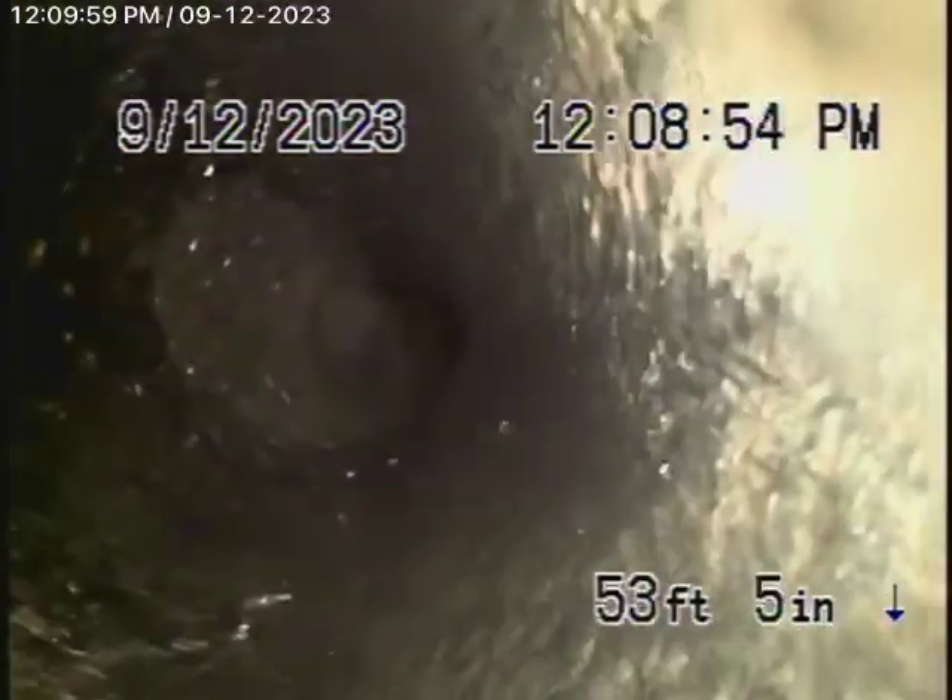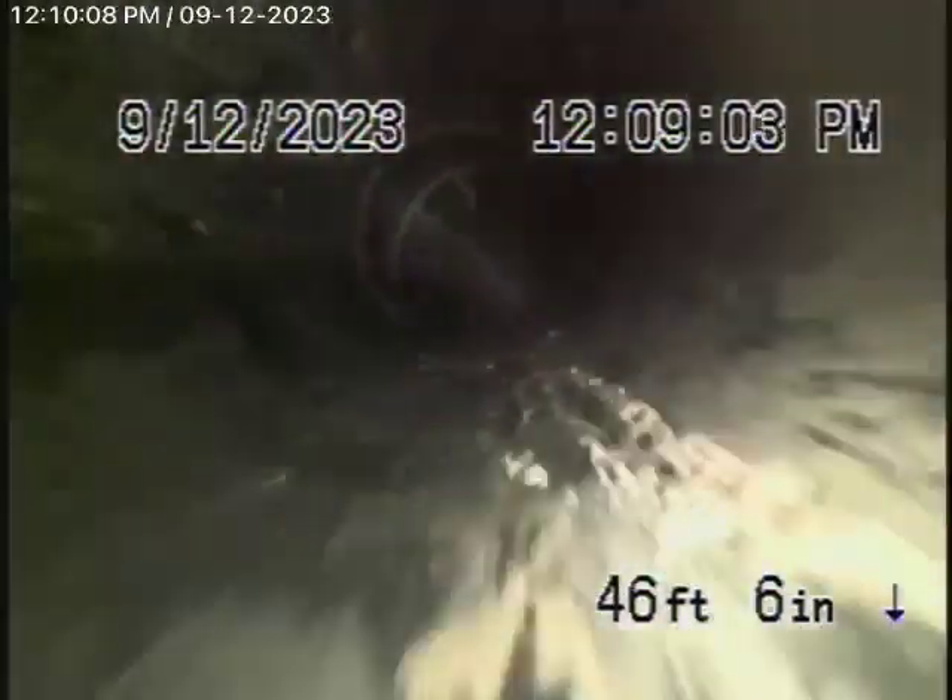As we come back onto the property, it's all ABS plastic from here, which is in good condition — nice and clean sewer line. Don't flush tampons, baby wipes, or paper towels. Never want to do that.